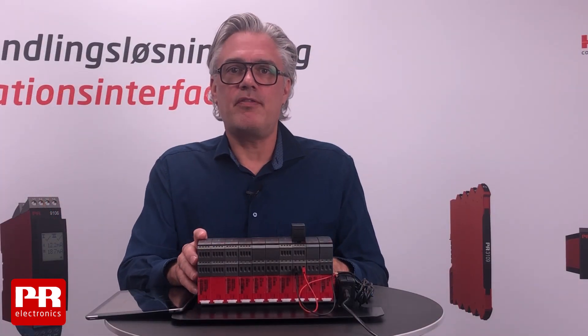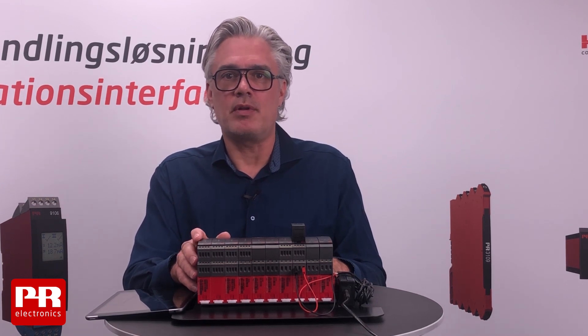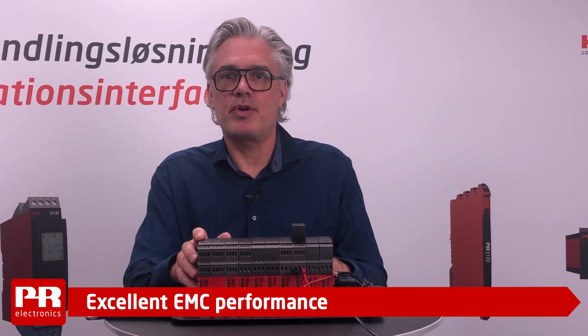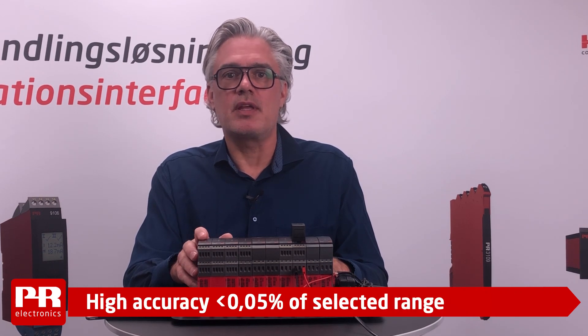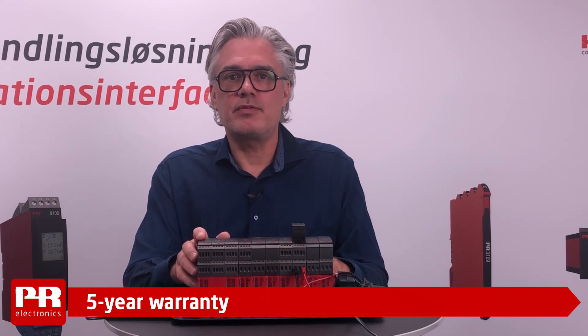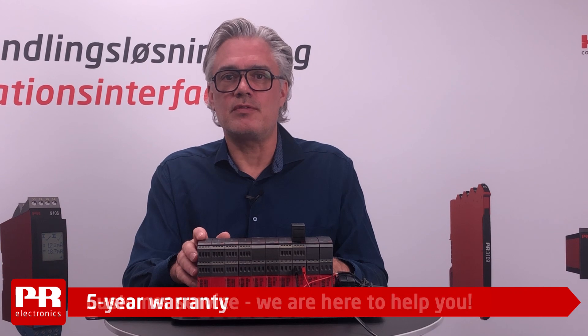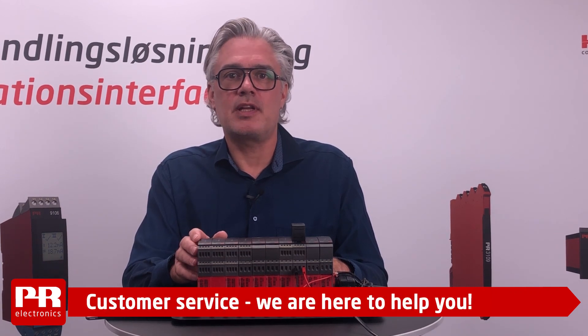The PR 4000 series is backed by our usual focus on high quality, high EMC performance, protection against reverse polarity, outstanding accuracy and five years of warranty. And not to forget our customer service — ready to take your call and guide you with product selection and assist you with product support. Thank you for listening.